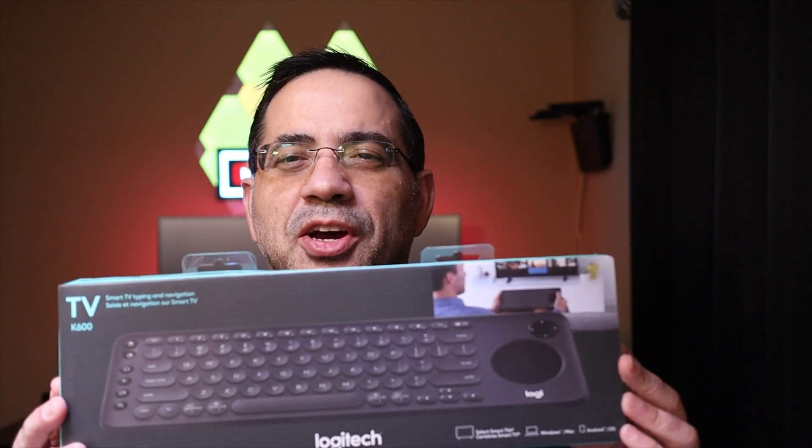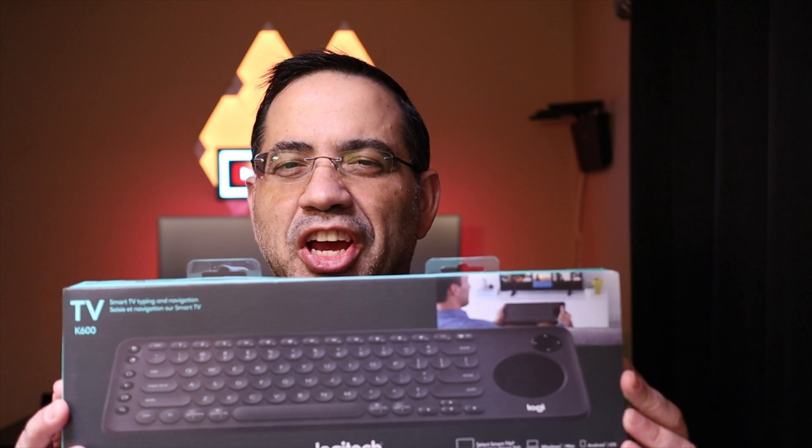Hey guys, EVP Man here, and today we're taking a look at the Logitech K600 wireless keyboard. Let's go ahead and check it out.